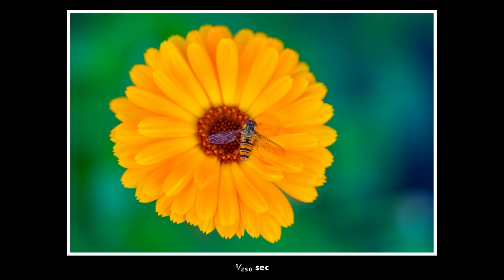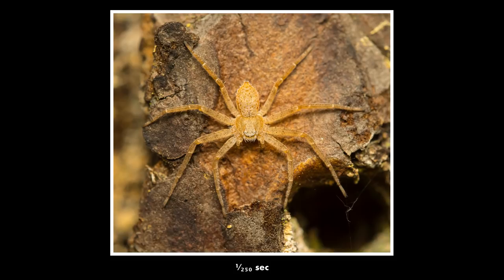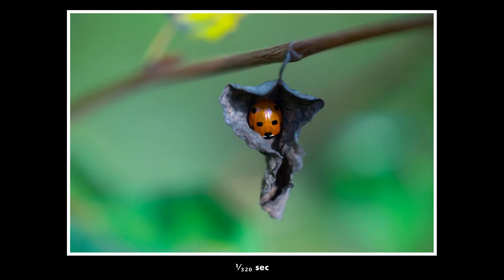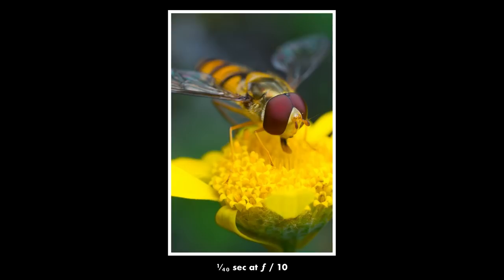So what about shutter speed? I would recommend you to start out with 1/250th of a second or faster, just to make sure that you get sharp photos and that your shutter speed is not messing it up. Then later, when you get more experience, you could try experimenting with a slow shutter speed combined with a flash, which can give you very nice photos. But I would recommend you to start with a fast shutter speed.